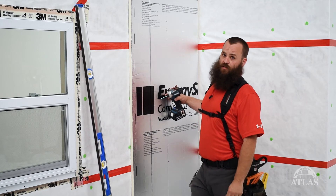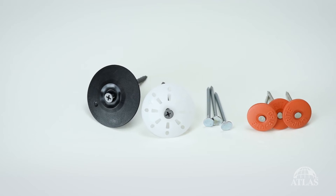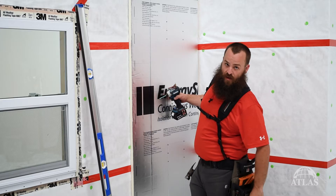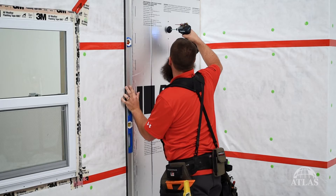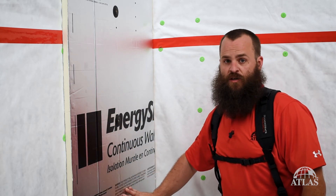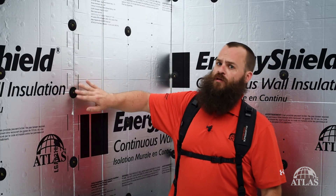There are a number of fasteners that you can use to attach the Poly-ISO insulation to your project. You can use a galvanized roofing nail, a 60 ring shank nail with a plastic washer, or in the case today we're going to use a road and house plastic fastener with accompanying wood screw. Make sure that your fasteners in the field are 16 inches apart over solid framing and 12 inches apart on our perimeter.